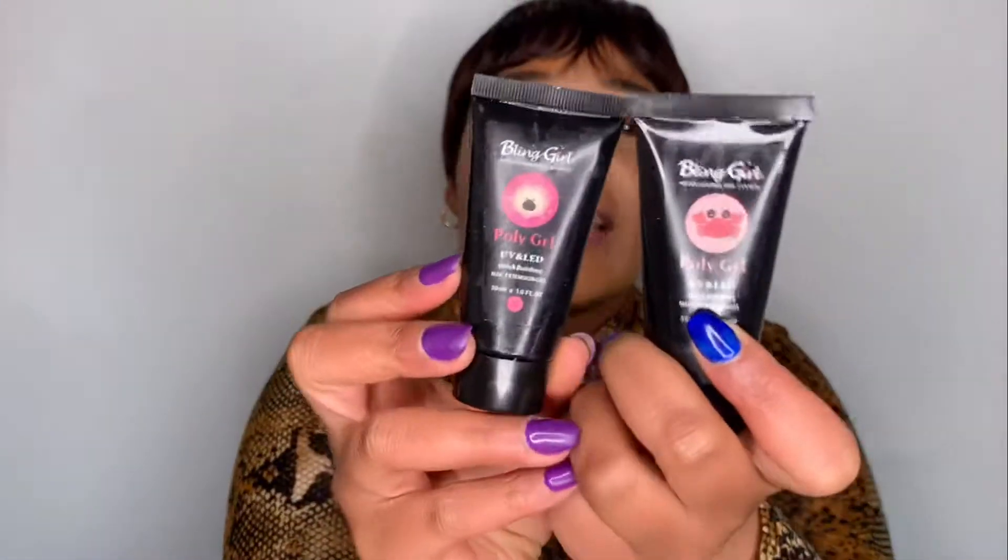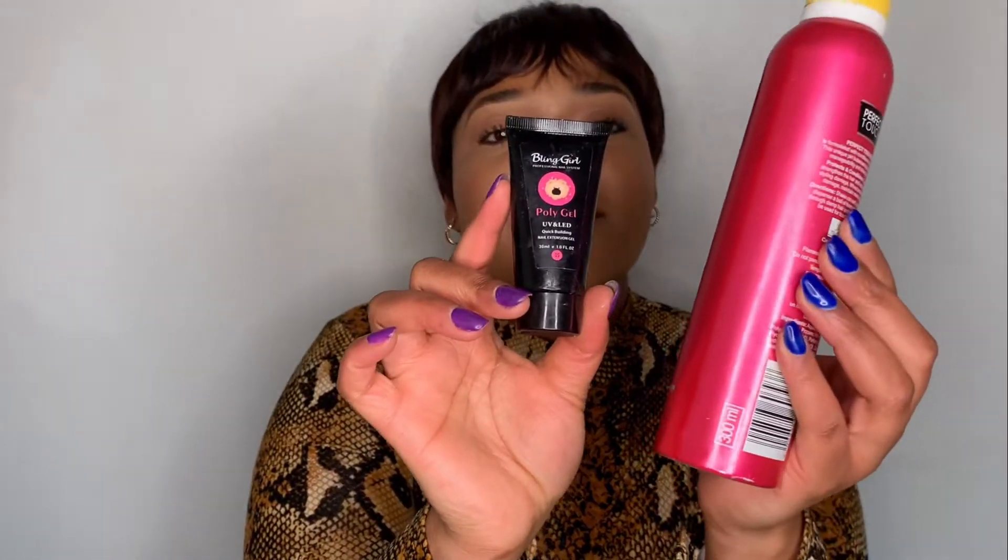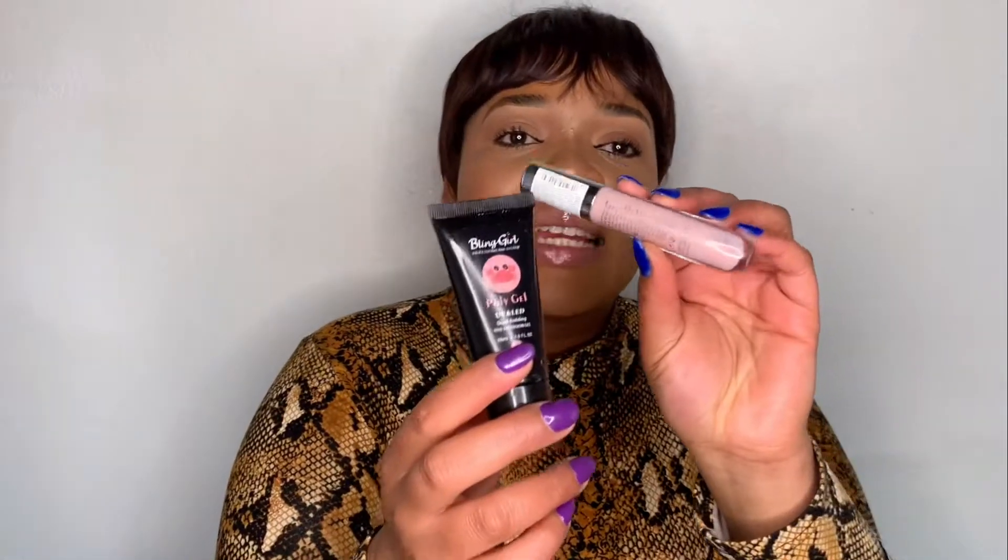I purchased two poly gels, and I want to say I'm very disappointed in the colors because they are not the colors you see on the outside — they lied. This looks like a hot pink on the packaging, but where is the hot pink? And the other one looks basically the same shade. I thought it would look different, but this is what I currently have on my nails.